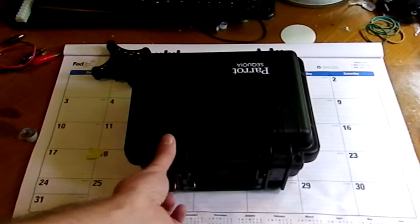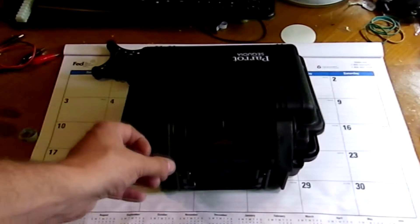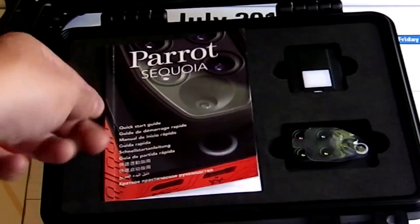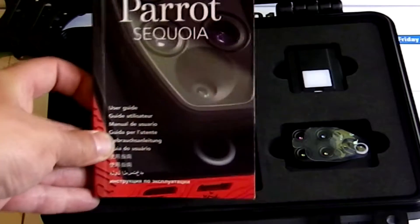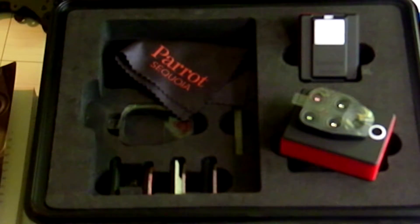As you can see, it comes in this really nice waterproof case. In the box, we have the Quick Start Guide, the User Guide. On the right here, we have the camera itself. It's a 16-megapixel RGB sensor.